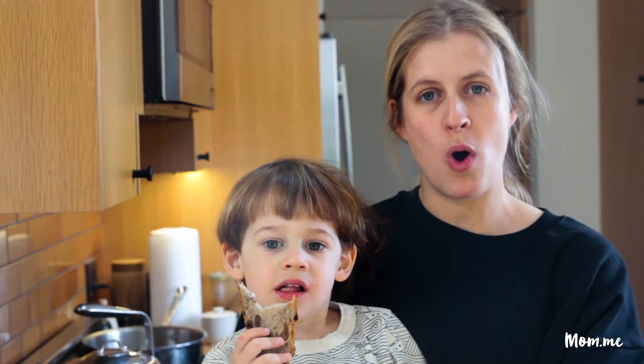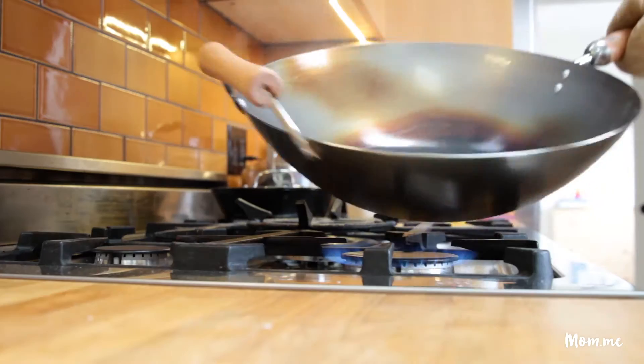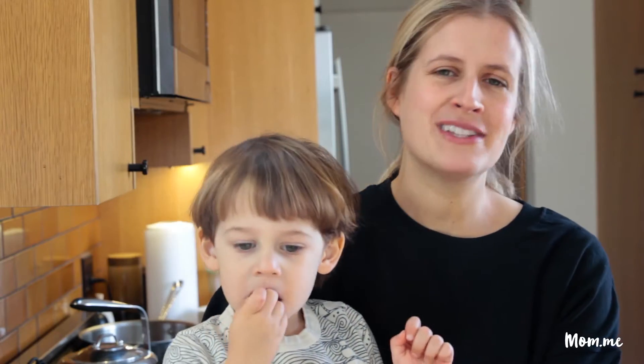For Christmas I got a wok, so a few weeks ago we seasoned the wok. It kind of sounds like an intimidating process, but it's not. In fact, let me show you how to do it — let's roll the tape.